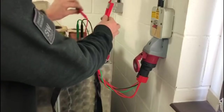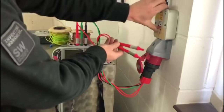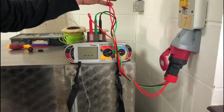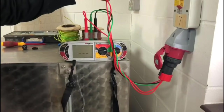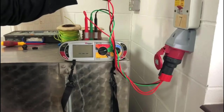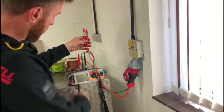Turn it off and then we'll go between L3 and turn it on. So the readings were: L1 was 0.35, L2 was 0.28, and L3 was 0.14.